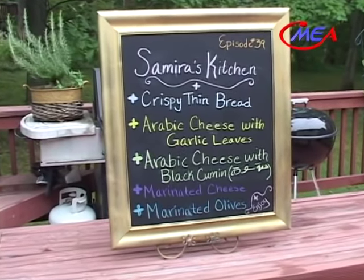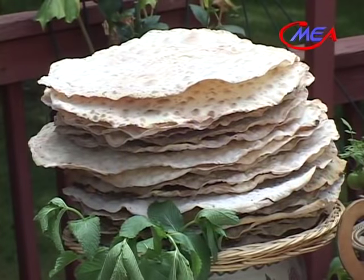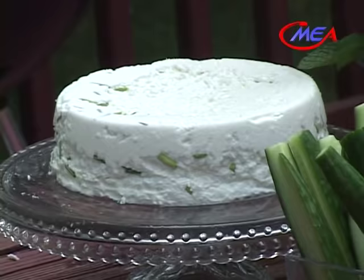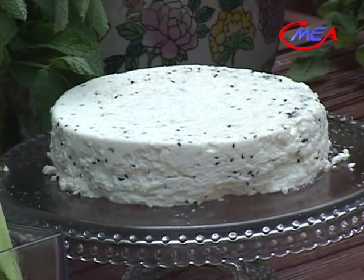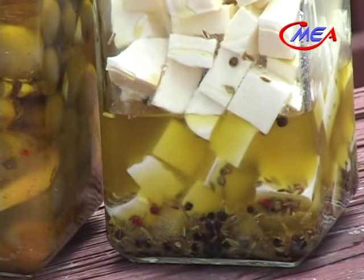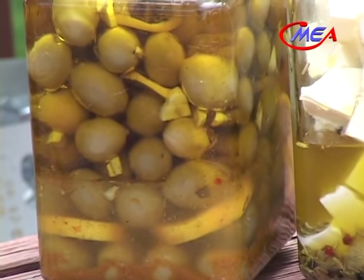Welcome to my kitchen, where we bring Middle Eastern cooking to America. In today's show, I'll be making crispy thin bread, Arabic cheese with garlic leaves, Arabic cheese with black cumin — habat soda — and I'll be making marinated cheese and marinated olives.